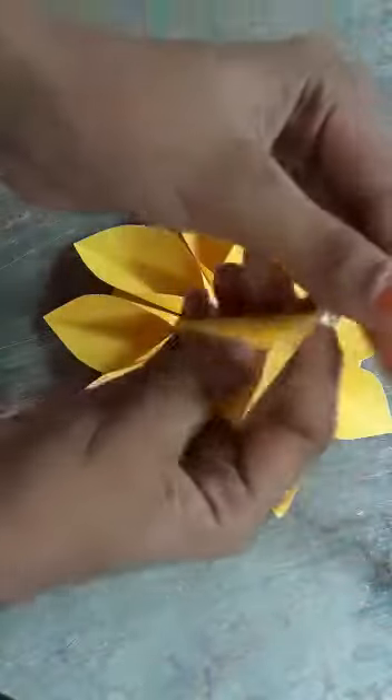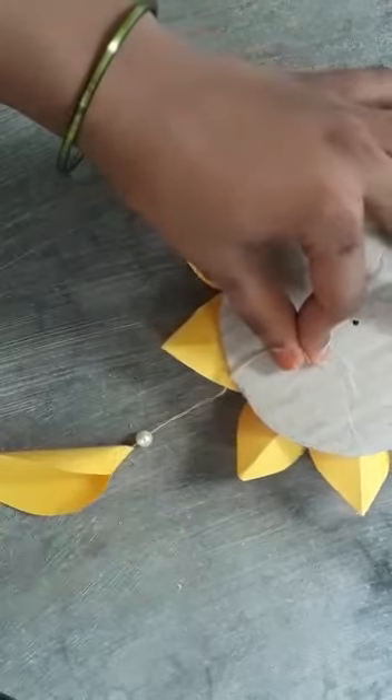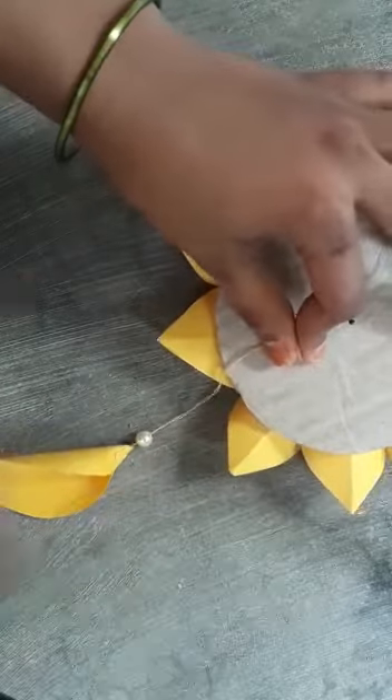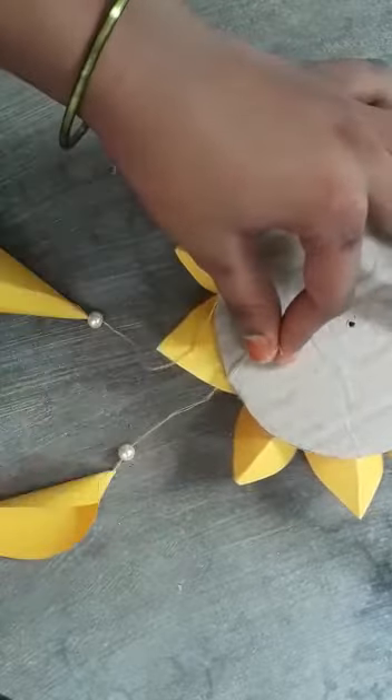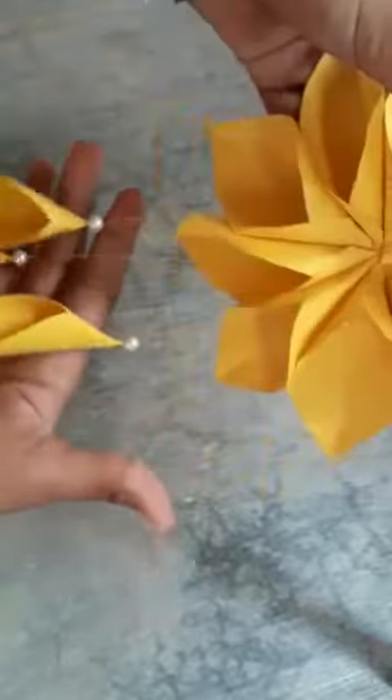Take a needle and put your pellets on it, then turn this and put all the cones and paste it. After pasting it, we have it like this.